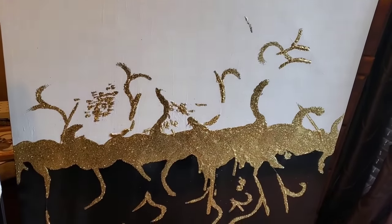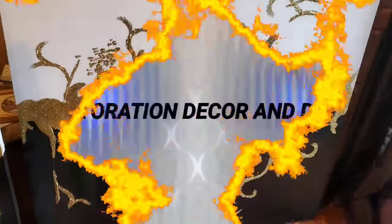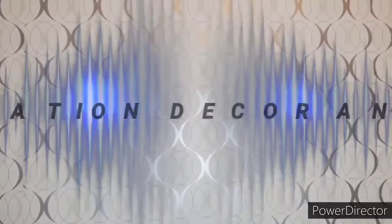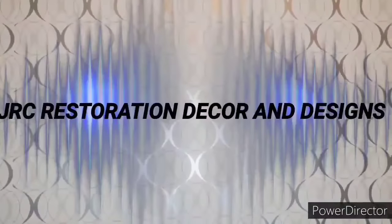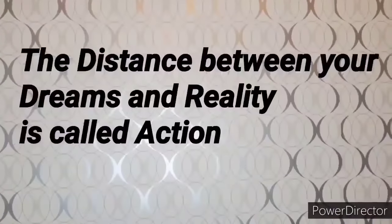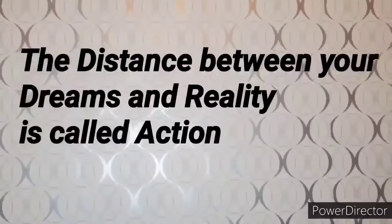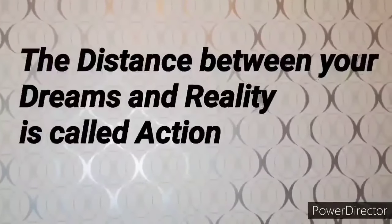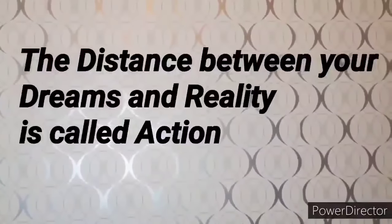I want to thank you all for stopping by. Thank you so much for watching JRC Restoration Decor and Designs. And remember, the distance between your dreams and reality is called action. Make it a blessed and productive day everyone, and until next time, bye bye!